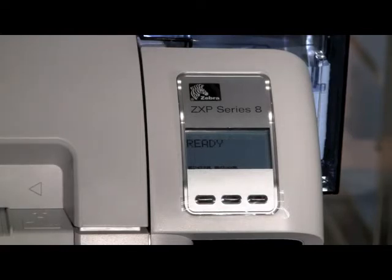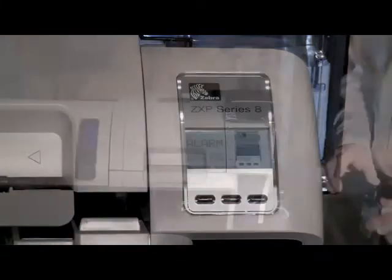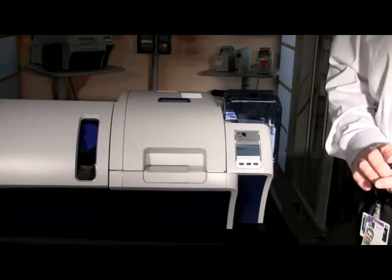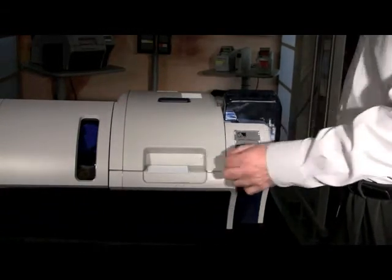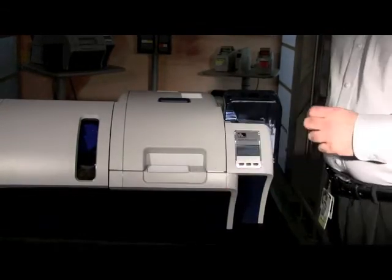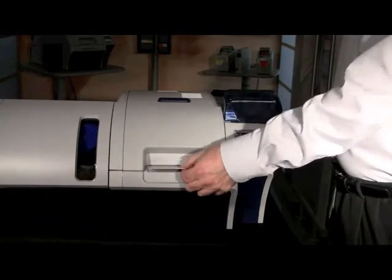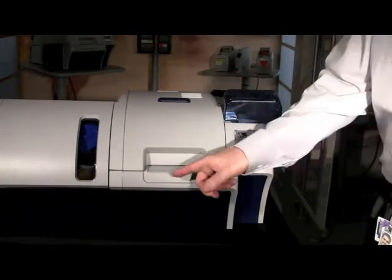Now that the printer shows ready, you're able to send your print job to the printer. All alarm messages or warning messages will also display on this control panel. If you need further information, refer to the user's guide for all the warnings that may appear. You also have a single card feed input hopper — if you wish to manually feed one card at a time, select this option in the driver and feed one card at a time manually into the front of the printer instead of through the input hopper. Should a card fail in the printing process, it will be contained in a reject bin located underneath.